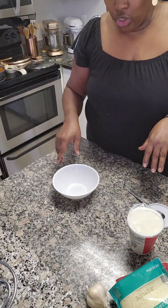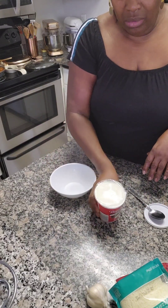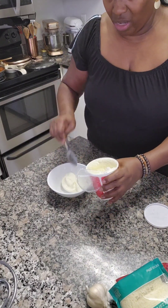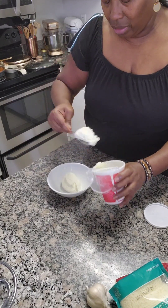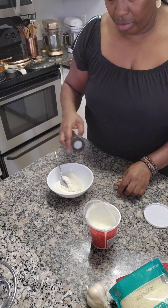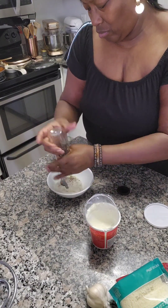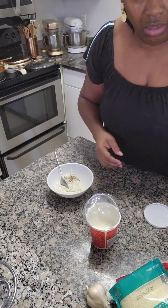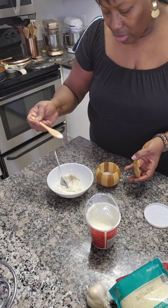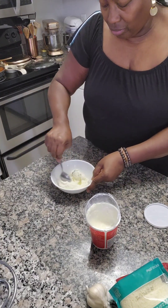I'm getting ready to put my roll-ups together. For my ricotta, I do not use egg — I'm very specific about that. The egg to me is for baking. So I'm gonna add a little bit of ricotta with salt and pepper, just gonna season it up. That's how we're gonna fix our ricotta.